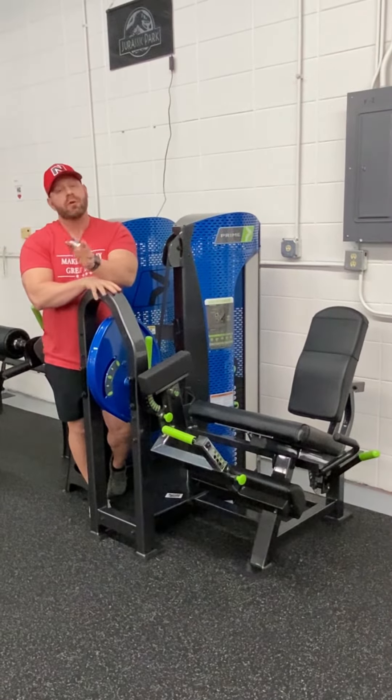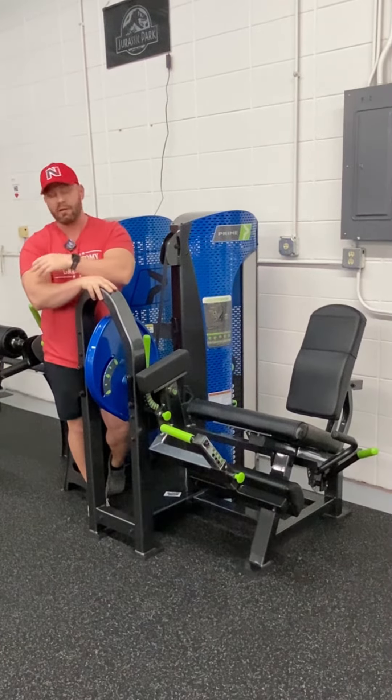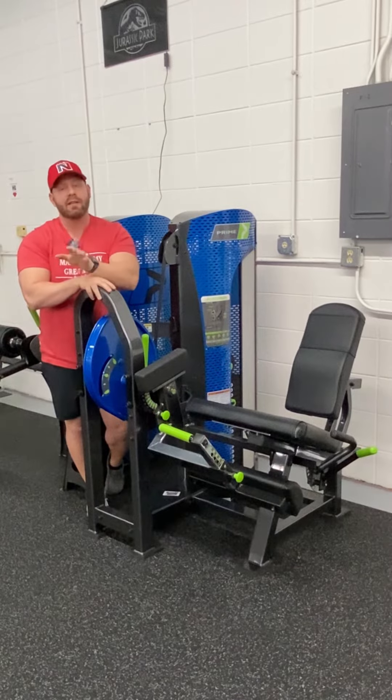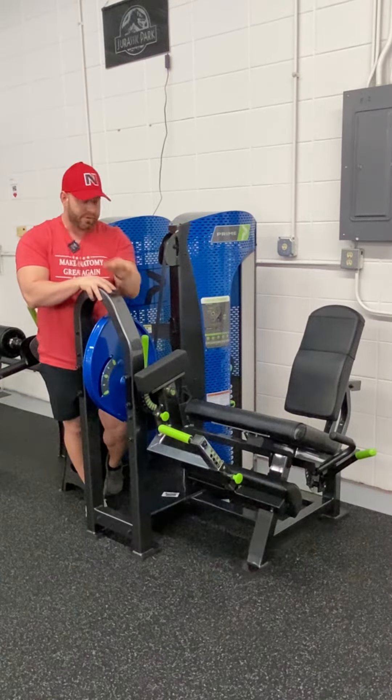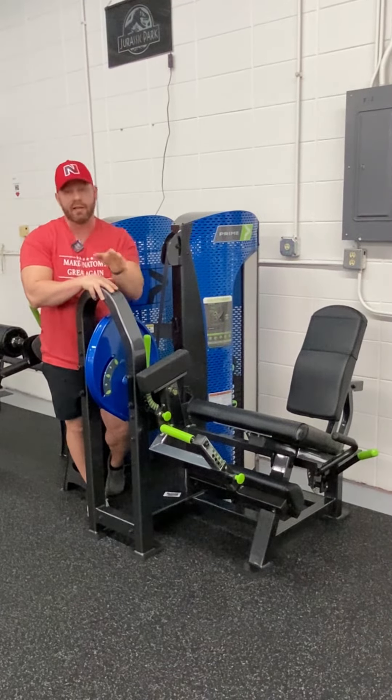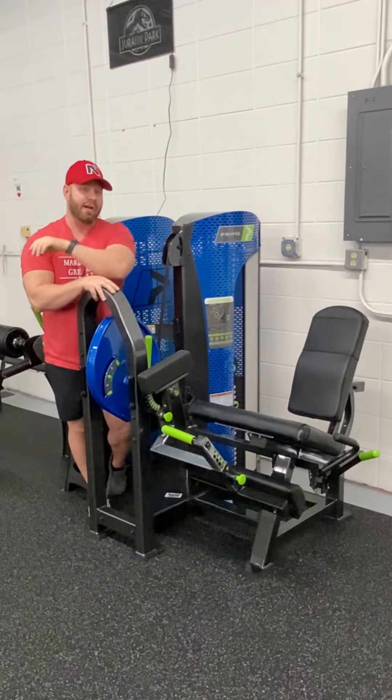So it takes what would be a traditional exercise that you might see anybody make, like a leg extension like you see here, and it adds in the ability to diversify your training experience or individualize it to the trainer's goal or exactly what that client needs to get the most output of the machine.